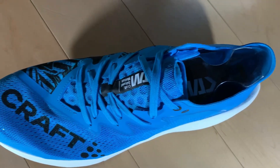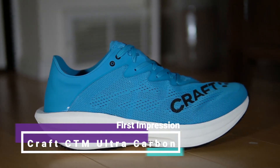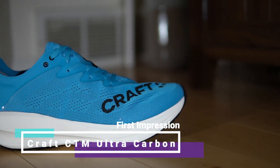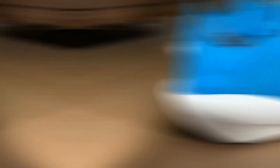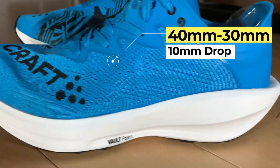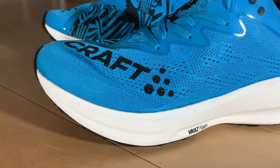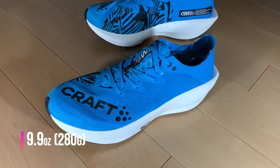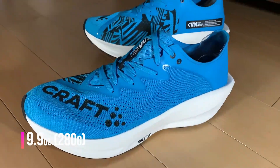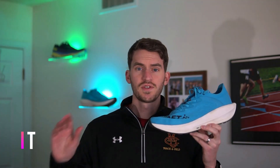Starting with the specs, the Craft CTM Ultra Carbon has 40 millimeters in the heel and 30 in the forefoot with a 10 millimeter heel-to-toe drop. It comes in at 280 grams for a men's size eight and a half, and I put this in the carbon plated racer category.